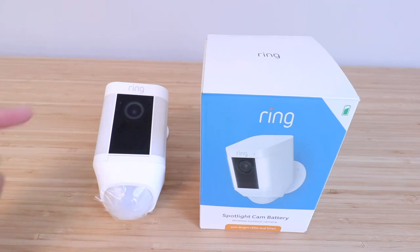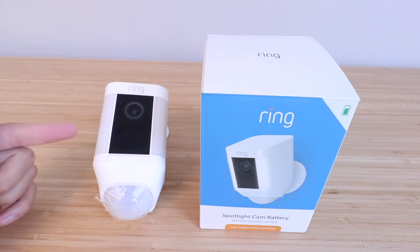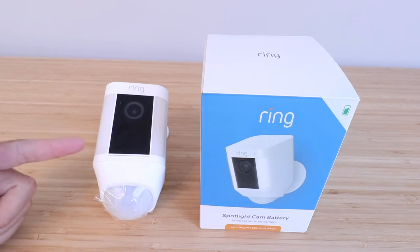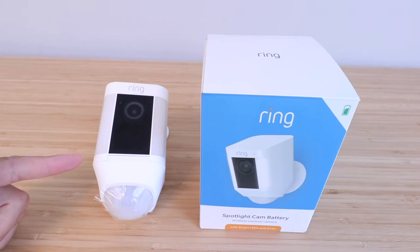Hi, One Hour Smart Home here and today we're going to show you how to set up a Ring Spotlight Cam Battery. What's really neat about this is it's a 100% battery powered Wi-Fi camera, so you can place it anywhere outside your home. It's got a little motion sensor, some LED lights on the side, and the camera. It also uses the standard Ring doorbell battery packs and you can put two of them in to extend battery life.